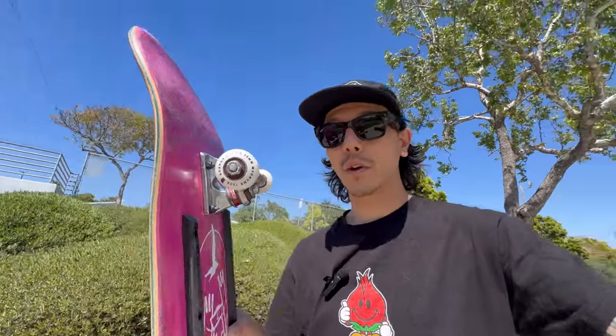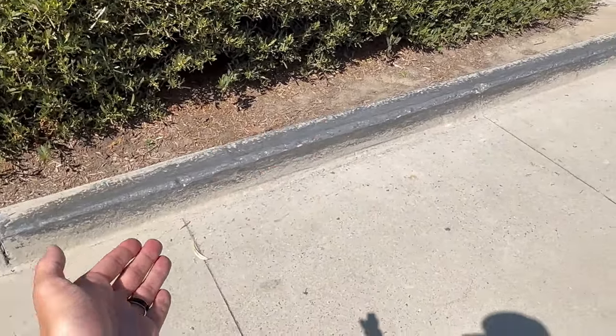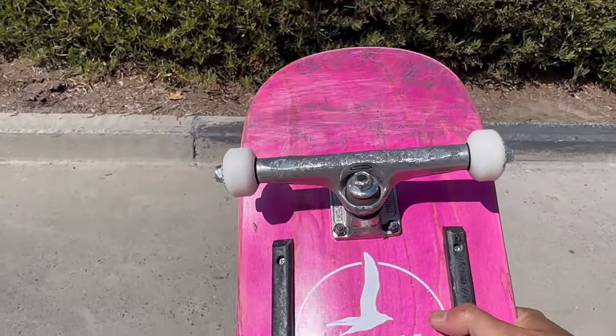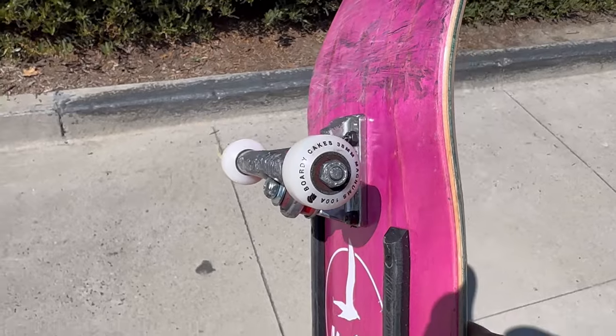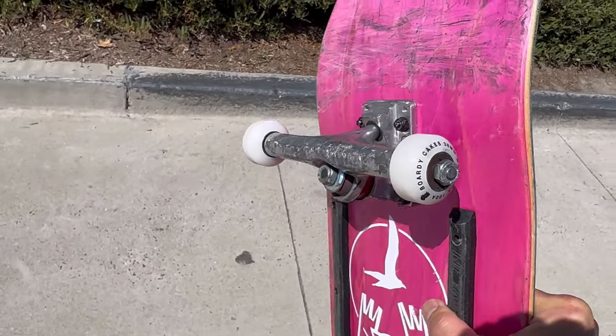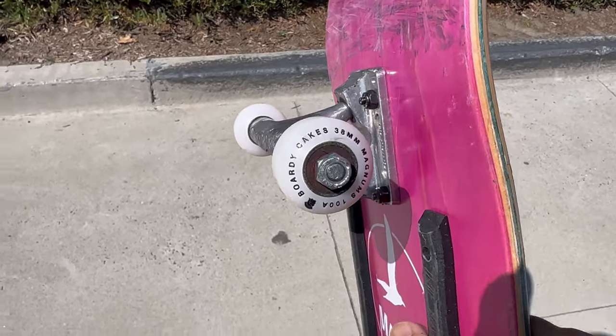Boardy Cake had the Drip Drops and those were 39 millimeters at a 103 hardness. These are a 100, so these are gonna be a little bit softer. I think the best way to break these in is gonna be on a curb session. Your boy has already buttered up this curb. I want to point out a few benefits of having a small wheel when you skate curbs — you're gonna get more truck to curb contact because there's less wheel to get in the way. You'll be able to do no-slide crook combinations easier, 5-0 switch crook combinations a lot easier.